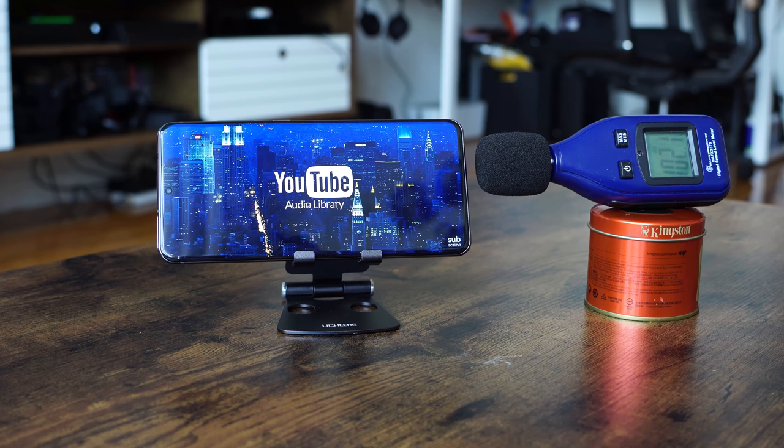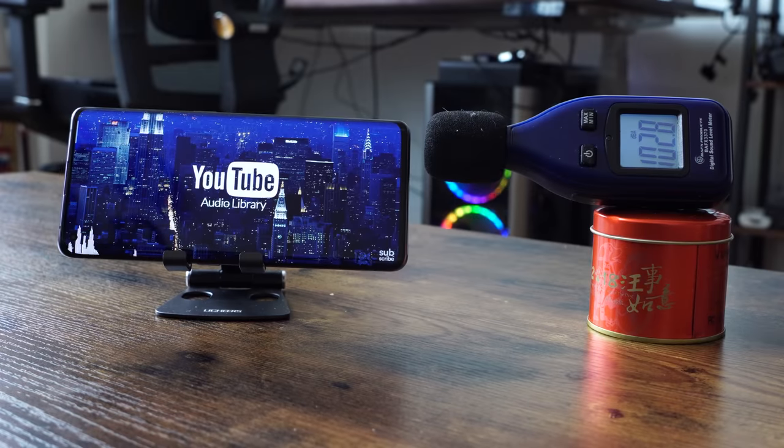In terms of audio with gaming, the Galaxy is loud at 105 decibels, and Oppo is at 103. When it comes to clarity, you can check out audio samples from previous videos. They both sound really well and both have Dolby Atmos built in, so you're going to enjoy the audio from both devices.